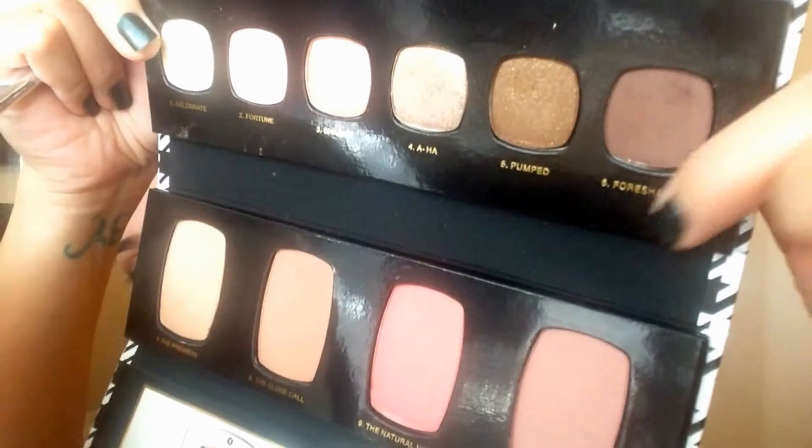The more you pack it on, the more shiny it gets. I'm going to take a little more of Close Call and blend that fairly nicely into the highlighter we just applied. This last shadow is called Four Shadow — a nice matte chocolate brown — and I'm taking the tapered dome brush by Stila and smoking that into the outer corners, blending it in.